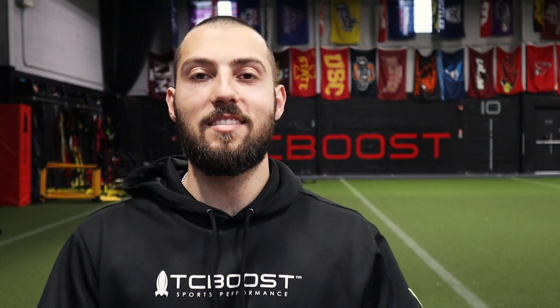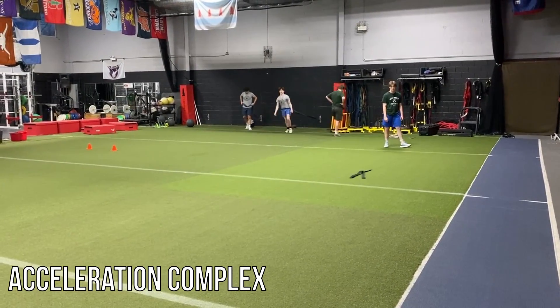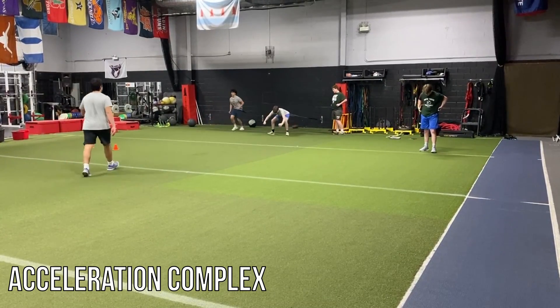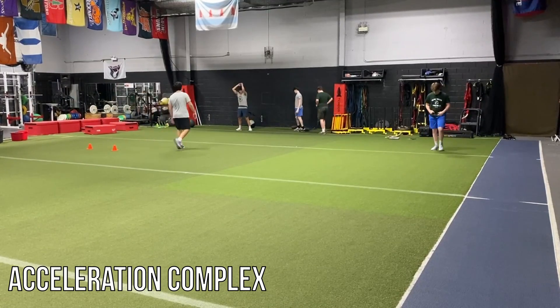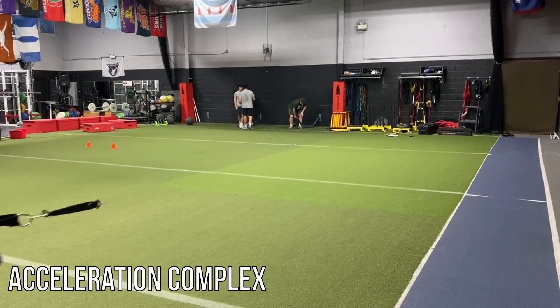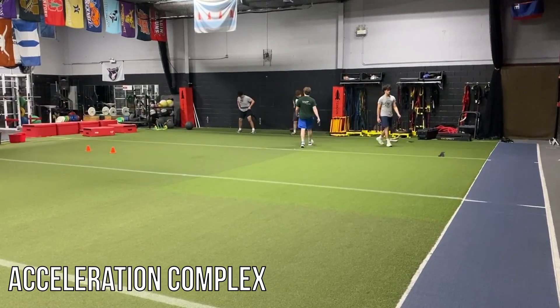Now, on to the cons. There are two cons to the 1080 Sprint. Number one is that it is a bottleneck. At the end of the day, it is just one machine with one string and one belt, so only one athlete can be using it at a time, which doesn't lend itself the best for larger groups. There are workarounds — basically just doing complexes. So if we're doing a top speed day with assisted sprinting, one athlete will be doing an assisted sprint, one will be doing a hurdle or wicket run, and one will be doing a timed flying ten in the lasers. Or if it's an acceleration day, you can do a heavy acceleration, a med ball throw against the wall horizontally, and then a 10-yard sprint contrast.